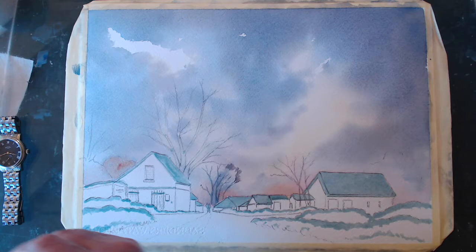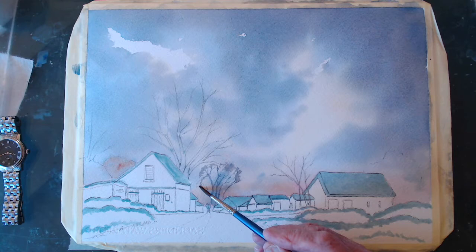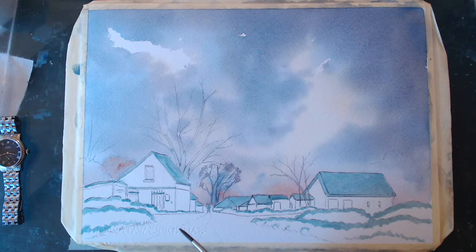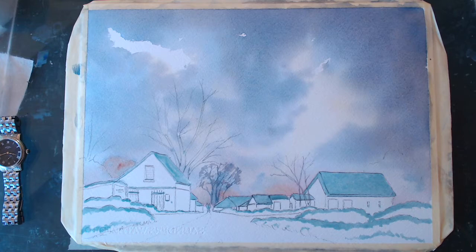Now if I put some twigs on this you can create a sort of twiggery on a distant tree. You won't see any detail — you'll just see a suggestion of twigs and that. But don't go mad — you can get really carried away if you're not careful.